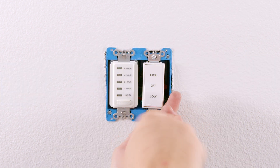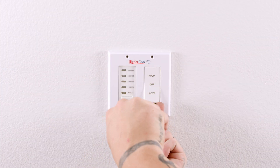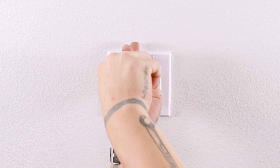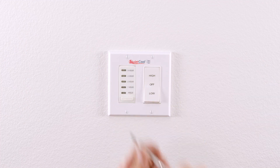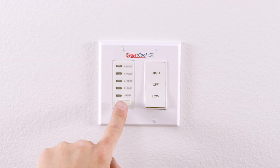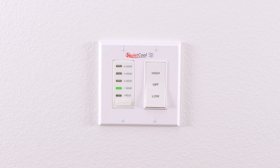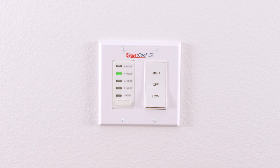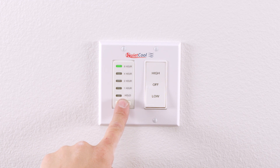Using the included wall plate screws, install the QuietCool wall plate. Now that the install is complete, turn the power on at the electrical panel. Operating the timer is very simple. Pressing the button on the front of the timer will set the fan to one hour. Pressing the button a second time will move to two hours. Pressing it a third time will move to four hours, and pressing it a fourth time will move to eight hours. Holding the button will put the fan into an indefinite hold and the fan will run until you turn it off.